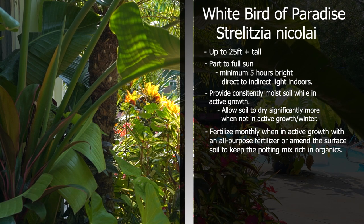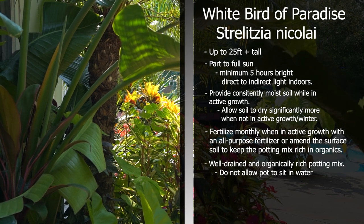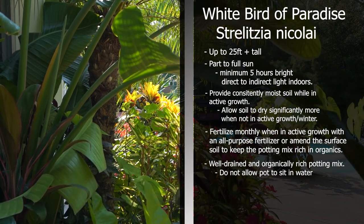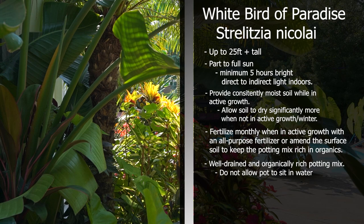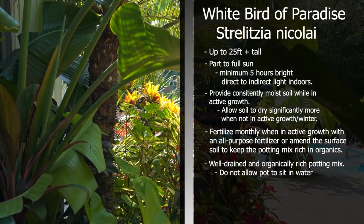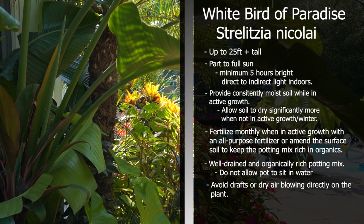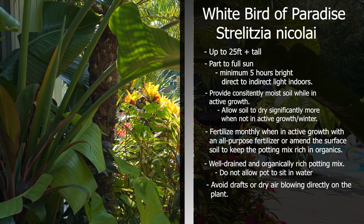It's important that their potting mix is organically rich and well-drained. The well-drained part is really important — they don't want to sit in water. They're going to be really prone to root rot if they're sitting in water or the soil isn't airy enough to dry out quickly. In drier climates, make sure there isn't any air blowing directly on the plant or any drafts, as that can lead to brown edges and brown tips. They prefer a more humid environment, though they can take a more arid one.